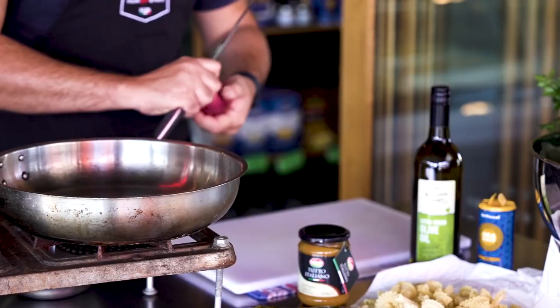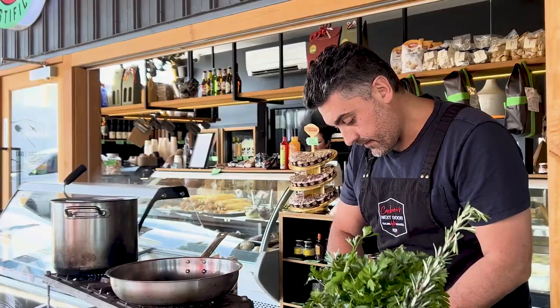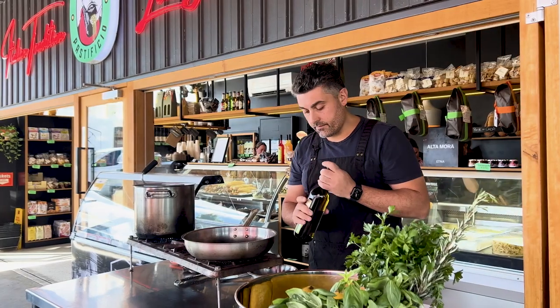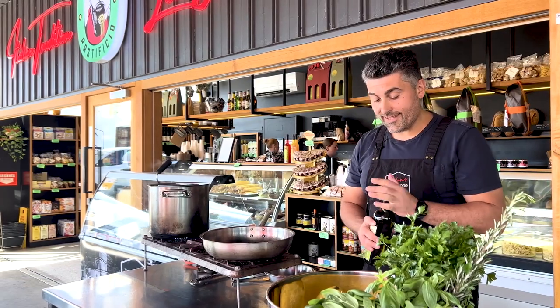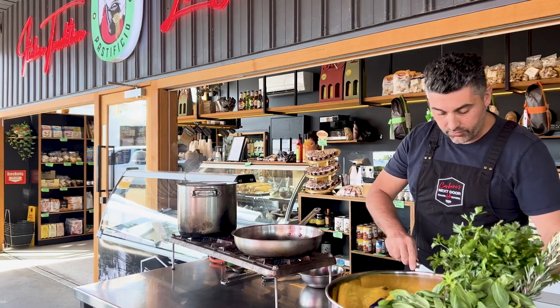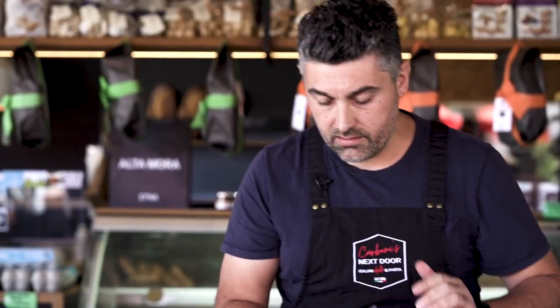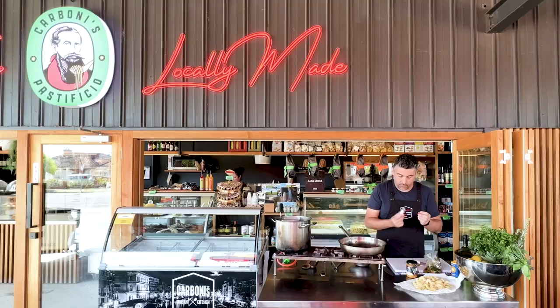Start by peeling your red onion — you want to slice thin, but not too thin. Then go with some local, extremely high quality olive oil. Flame goes on, and by the time the oil heats up we can open our can of tuna. We also have some marinated olives and chili paste from Calabria.